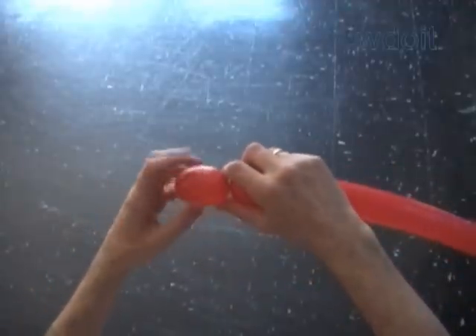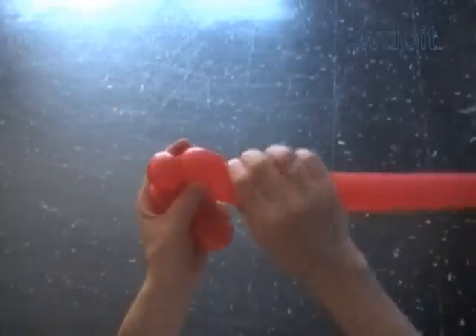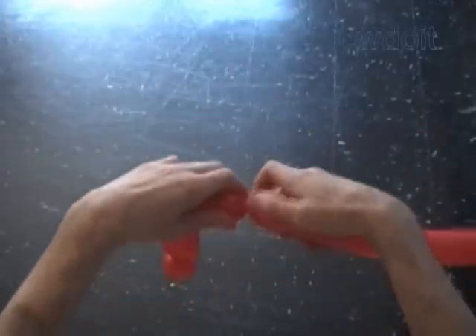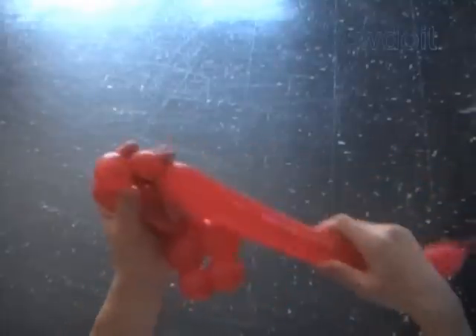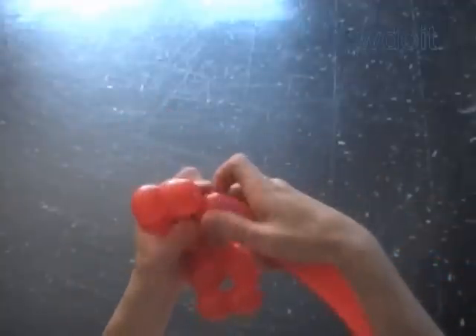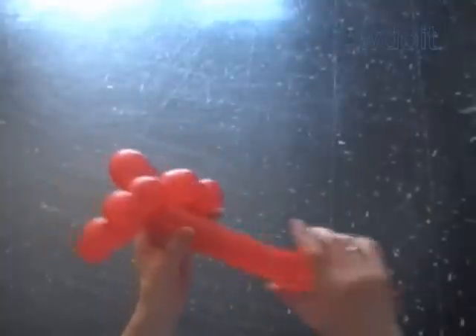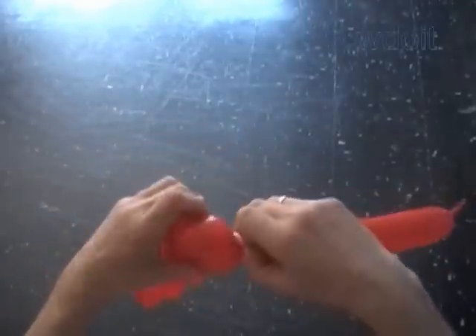Twist the first about 2 inch bubble to make the head. The next four bubbles we twist to make the muscles. We have to be more gentle twisting bubbles when we use the balloon inflated from the upper side end. Lock both ends of the chain of the last four bubbles in one lock twist. The next five bubbles we twist to make the arms and hands. We use a soft balloon to twist bubbles, so we have to be more gentle applying pressure on the balloon. Lock both ends of the chain of the last five bubbles in one lock twist. Twist the eleventh about 3 inch bubble. Lock the free end of the eleventh bubble between the third and the fourth bubbles.